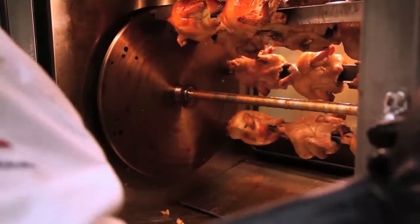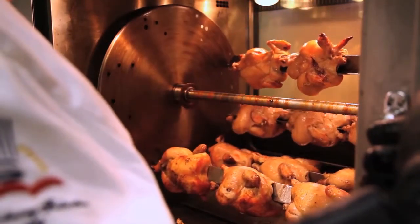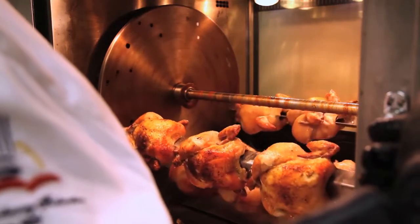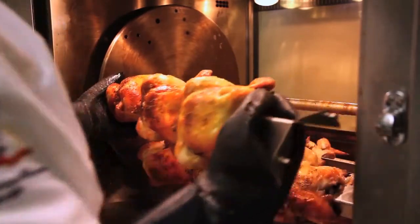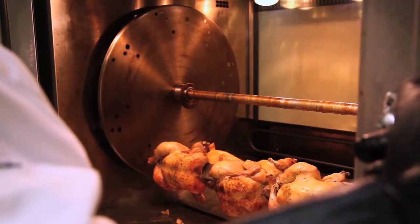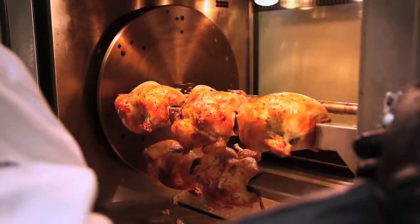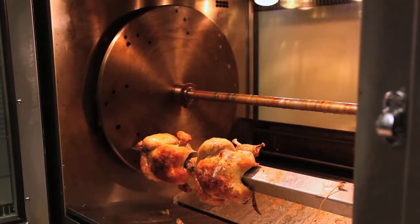We'll finish emptying the rotisserie, advancing the rotor to be able to get the next spits out. Notice the color all the way around the chicken — absolutely beautifully golden brown. On the last spit coming around, you'll note the chicken that we did not truss is no longer there; it has broken away and fallen to the bottom of the rotisserie, which we've had to remove. Not trussing the chicken will do damage and will end up causing you to throw that chicken away.